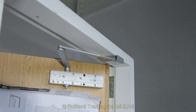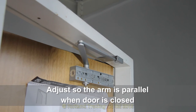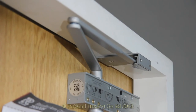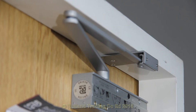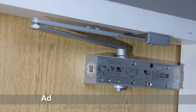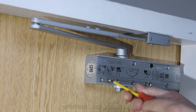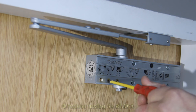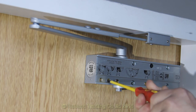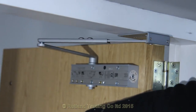Having fixed the arm and adjusted it so that it finishes parallel with the door frame in its closed position, you're then ready to adjust it for speed and latching. The first valve to adjust is the closing speed valve. Turn it clockwise to reduce the speed and anti-clockwise to increase the speed. Check how the operation works — open the door and let it go.